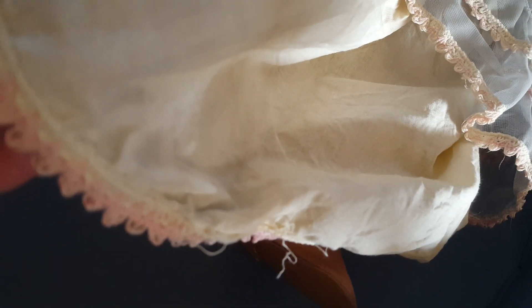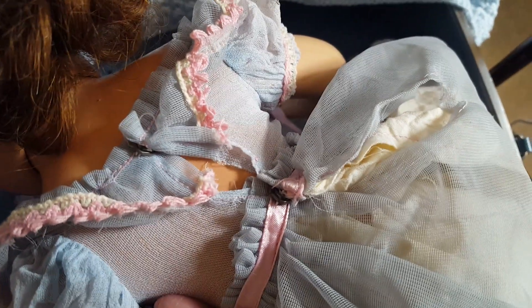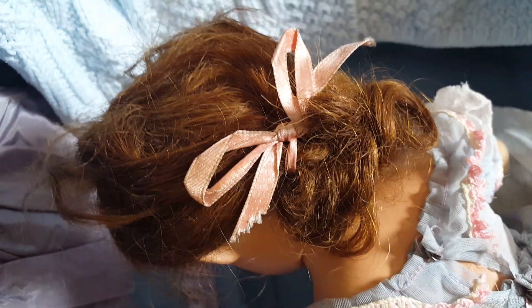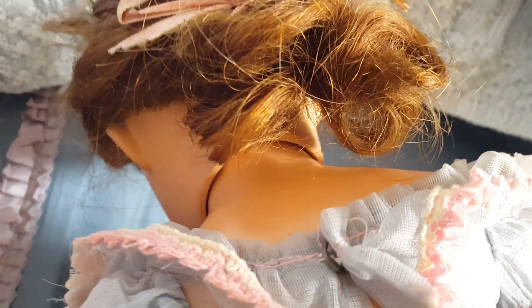The skirt part of the dress is in fantastic shape. The slip is really nice, sturdy cotton, and all of these pieces match. The shoes appear to be original with even the original ties in them. The snaps are still intact on the back of the dress.